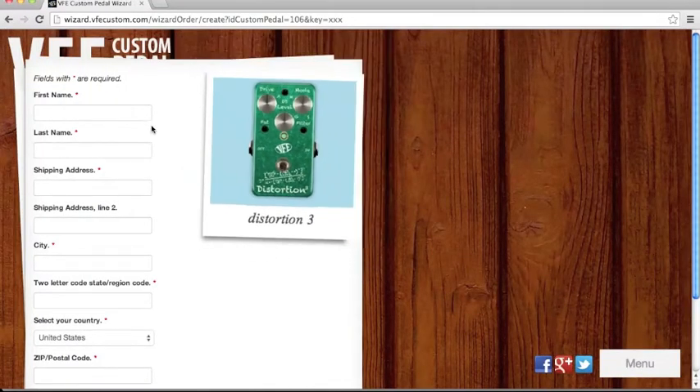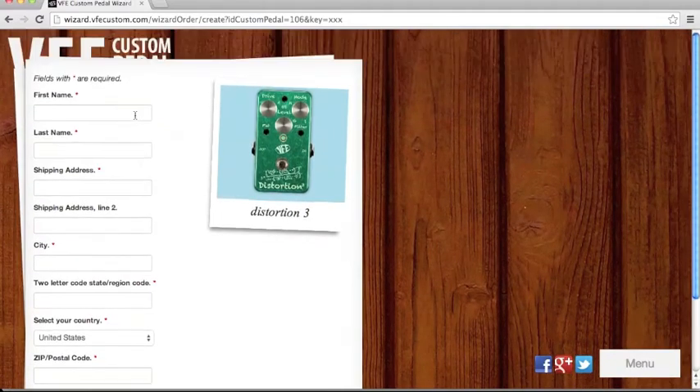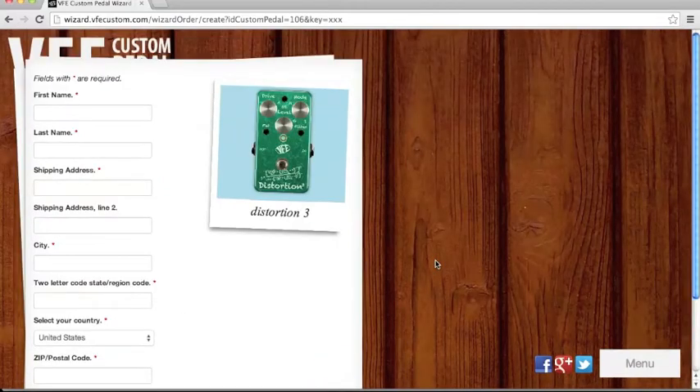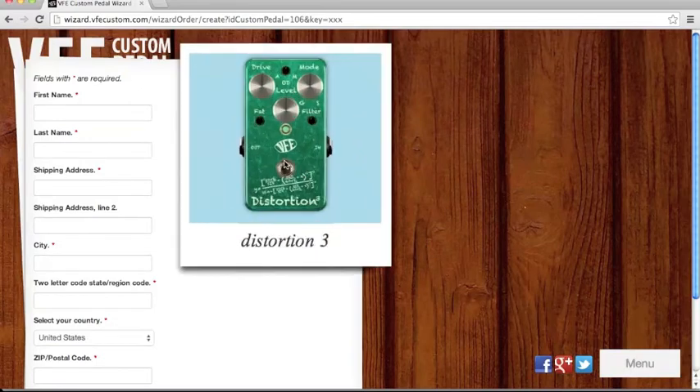Fill in your first name, last name, shipping address, and other details. Then pay via PayPal — click it and there you go. They'll talk to you about the pedal details and you'll have to wait around 10 days for the custom shop to make your custom pedal.